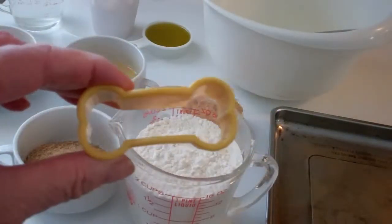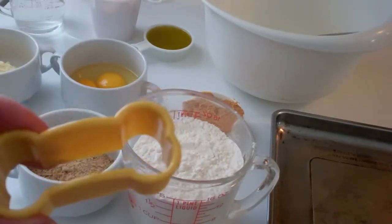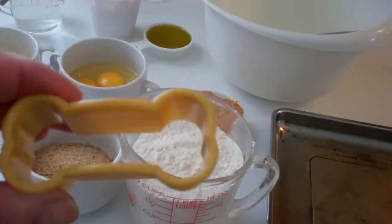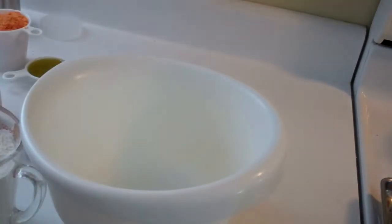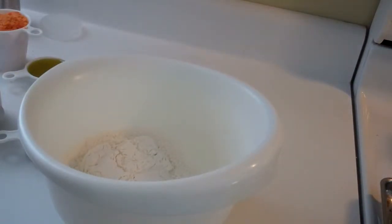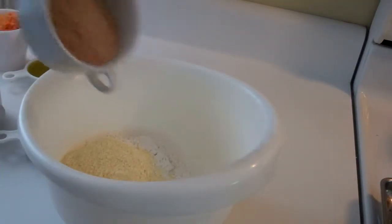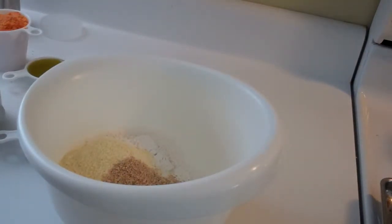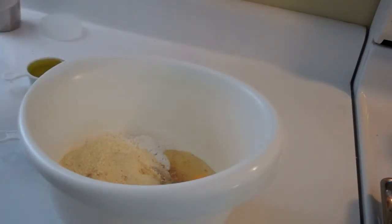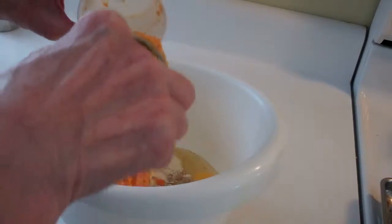All of the ingredients go into the bowl and are mixed well. I have a dog cookie cutter that I'm going to use, and I'm going to roll the dough out and make the cookies with this little cutter. So first: the flour, the cornmeal, the oat bran, eggs, and the sweet potato — which has been cooked and mashed.